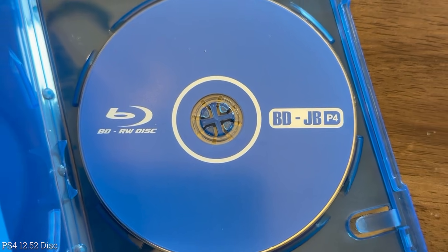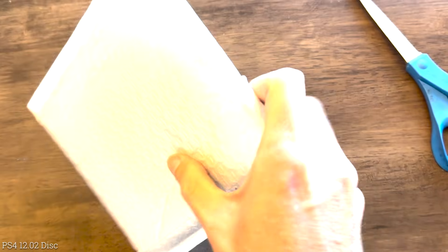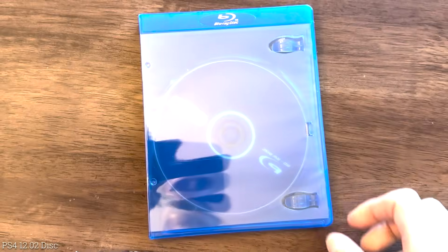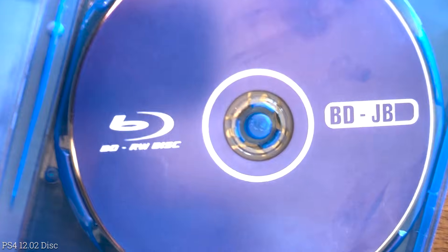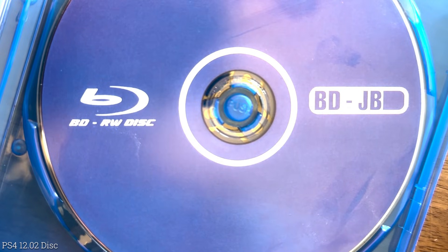Now let's take a look at the 12.02 disc. It does feel like there is a case in here — opening it up, it comes with a Blu-ray disc case. There is nothing else in the box, no instructions or anything like that. On the front cover it says 'Blu-ray Disc' at the top, and the disc itself says 'BDRW Disc' and then 'BDJB'.